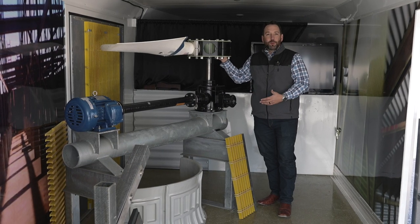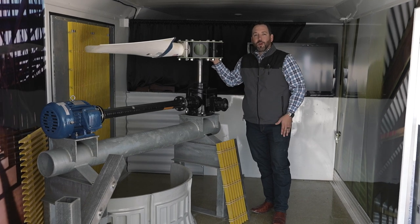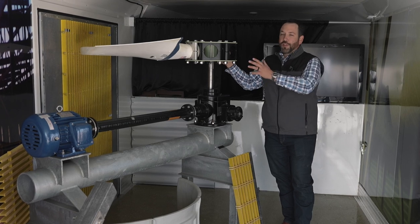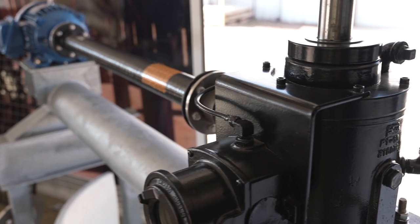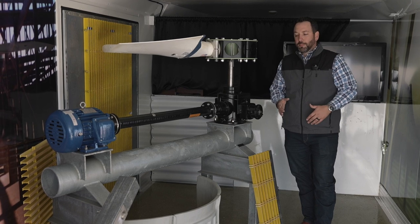Inside of our trailer we have a full mechanical setup with the fan, gearbox, driveshaft, and motor. We can tailor-make classes to talk to you about your mechanical needs. We go over things like pitching track on fan, alignment of the motor, driveshaft, and gearbox, maintenance, the intervals for your gearbox — all the things needed for your mechanical equipment.